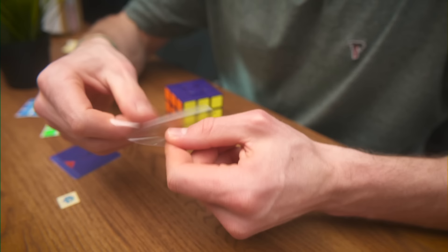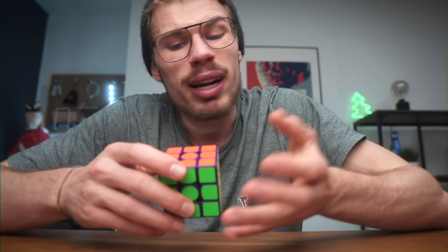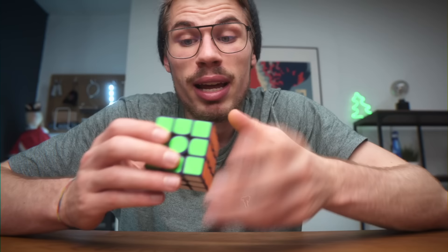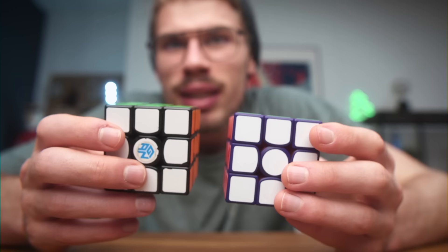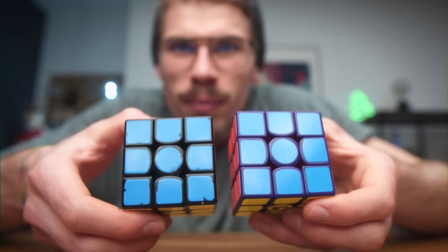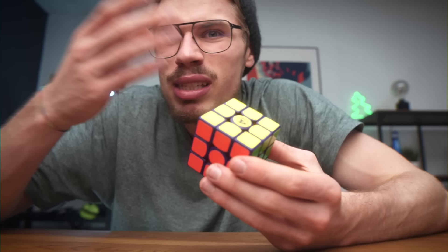I think I did a decent job, but stickering this cube reminded me why I hate stickers so much — it was a mess. The applying tape was not sticky at all, I got some air bubbles here and there, it was super annoying, but I think it looks pretty cool. Here is the GAN 356 SM, which should have the same sticker colors, but it looks a bit different on the purple one — a bit brighter, solely because it is purple.